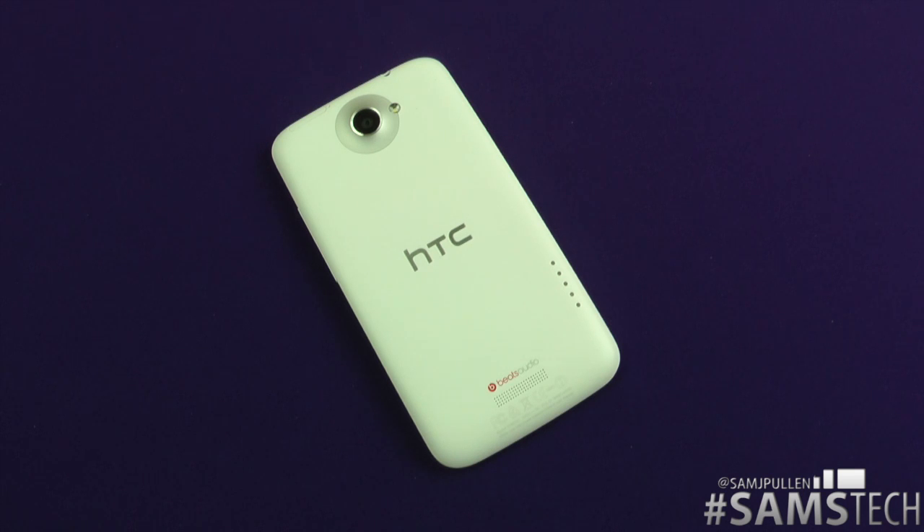Anyway, that's it for the HTC One X hints and tips. For any other questions, hit me up on Twitter at SamJPullen. Leave comments down below for this video — do you like these hints and tips? Do you want more on the HTC One X or other devices? Let me know with a like. If you don't like it, leave a comment telling me what you want more of and I'll see if I can provide it. I'll see you in a future video. Cheers, everyone.